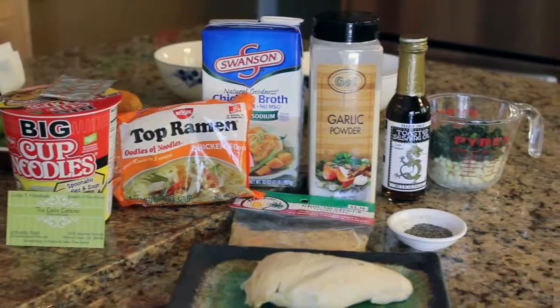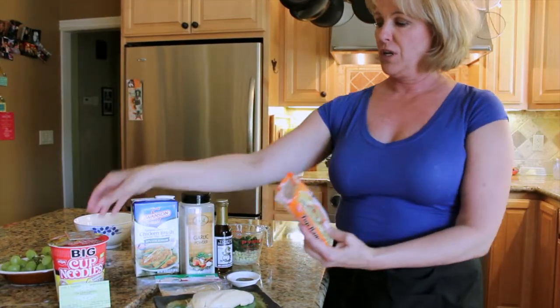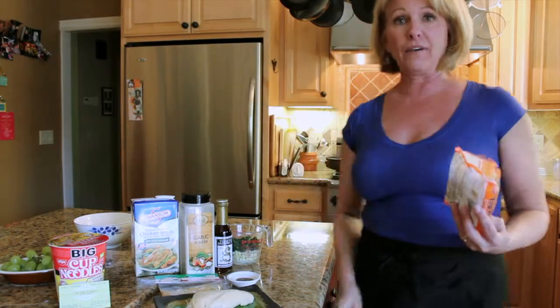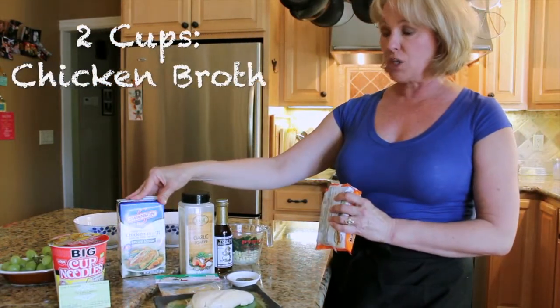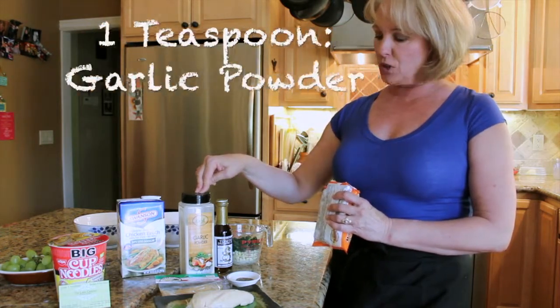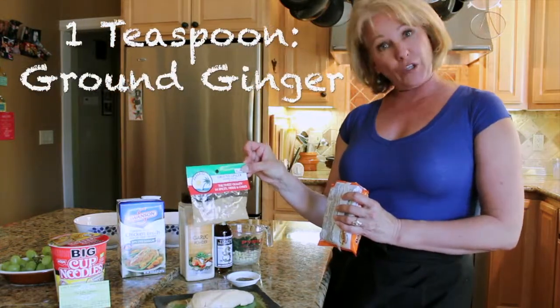We're going to use these ramen noodles and take the flavor packet — it's loaded with all the bad stuff — and throw it in the garbage. Then we're going to use two cups of low-sodium chicken broth, a teaspoon of garlic powder, and a teaspoon of ground ginger.